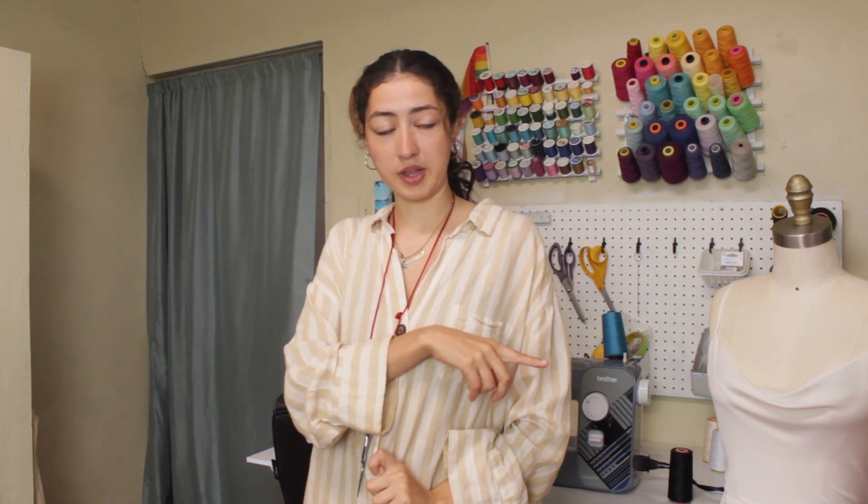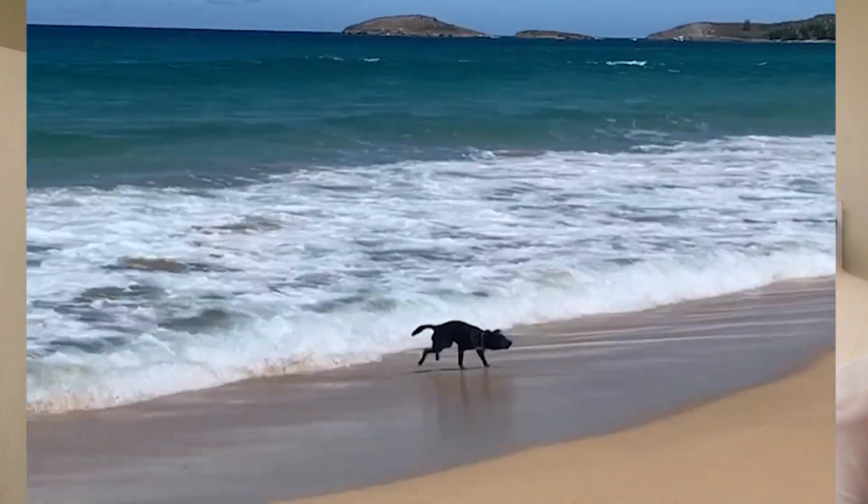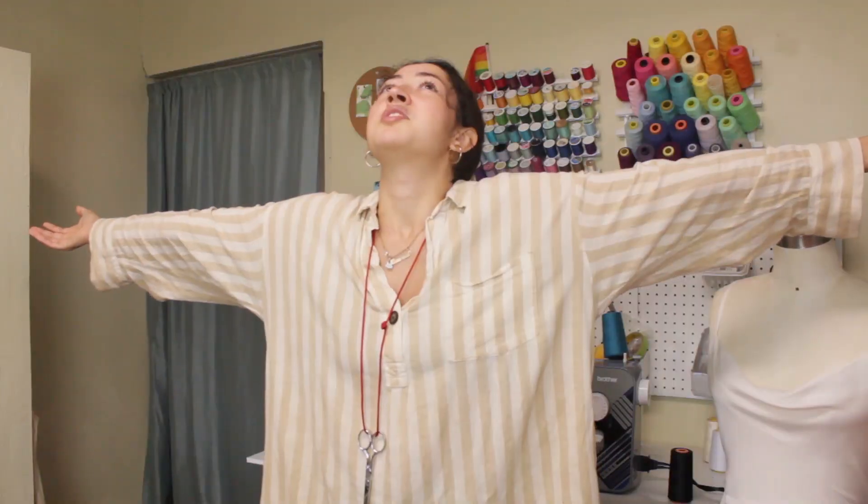Hello! So it's about two days later since that clip. It was Sunday and I was like, I'm taking myself to the beach — I hadn't been in like two weeks. I went with my dog Vino and we had a lot of fun. I really just sat there and thought.